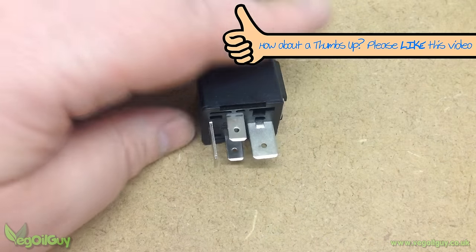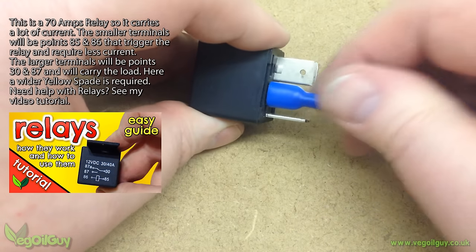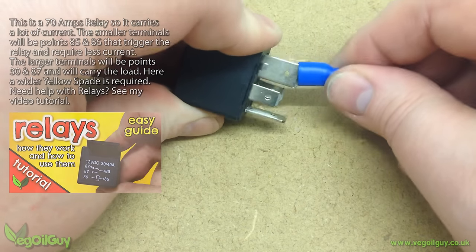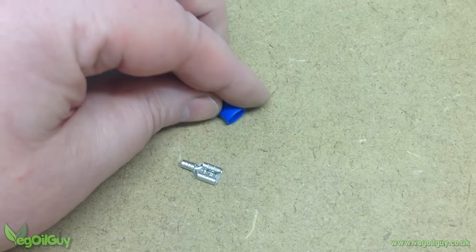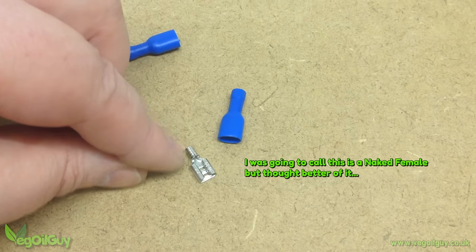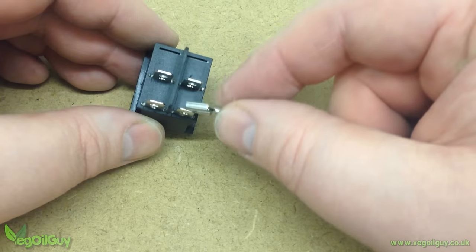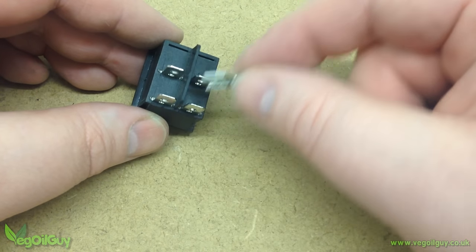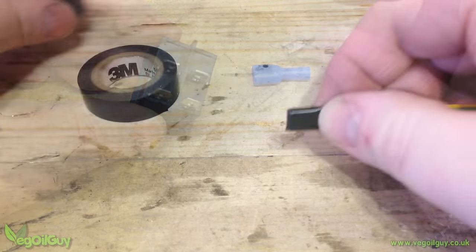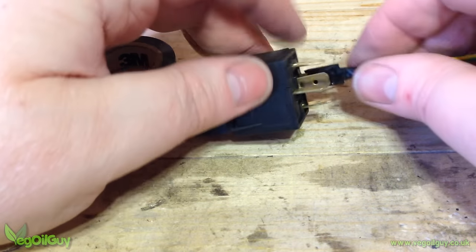Remember, one size does not fit all. On this 70A relay, you can see how this spade connector fits easily onto these terminals, but a wider fitting is needed for these two. Spade connectors can be bought without a plastic cover, but I wouldn't recommend those. If they come loose, maybe inside your vehicle, they can rattle around and accidentally strike other metals and terminals, possibly creating an electrical short. If you've got this sort, wrap them well with insulation tape before use.